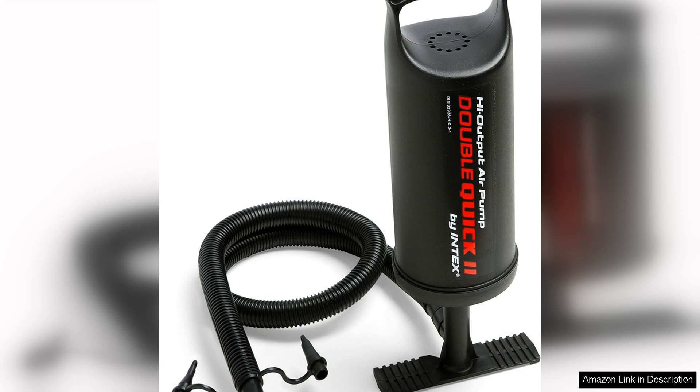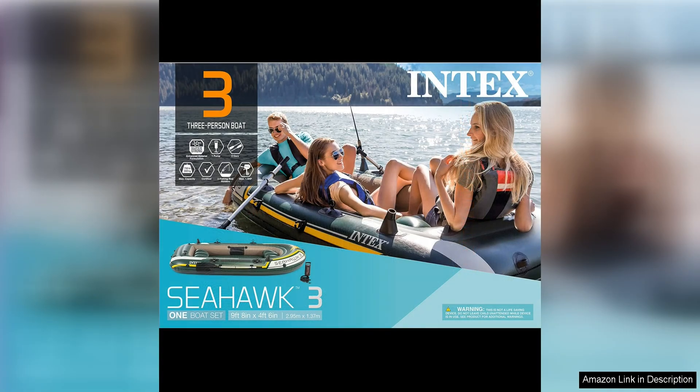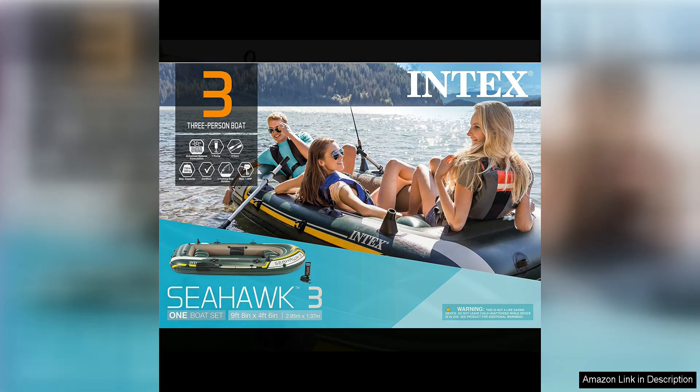The high output pump that comes with the Intex Seahawk Inflatable Boat Series is a game changer when it comes to inflating and deflating the boat. With its quick inflation and deflation capabilities, you can spend less time setting up and more time enjoying your time on the water. The pump is also compact and easy to use, making it a valuable addition to this package.